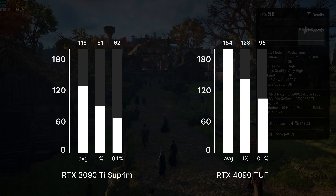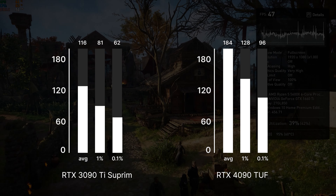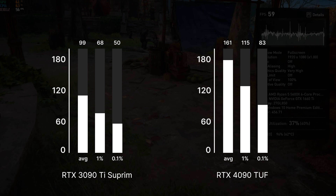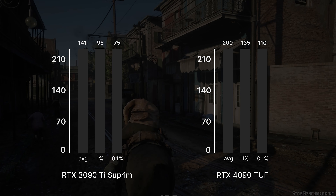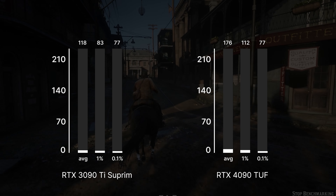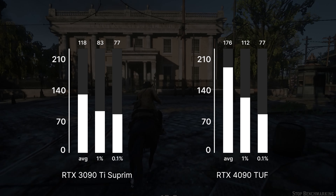Now let's look at the performance charts, comparing the 4090 TUF with the 3090 Ti Suprim — a true battle of the titans. Starting with Assassin's Creed Valhalla, the 3090 Ti at 1080p max settings averages 116 fps while the 4090 is at 184. The 1% and 0.1% lows are also much better on the new GPU. At 1440p max settings we get 99 fps on the 3090 Ti and 161 on the 4090 — an amazing result. In Red Dead Redemption 2 at 1080p the 3090 Ti averages 141 fps while the 4090 reaches 200 fps. Moving to 1440p, the 3090 Ti gets 118 fps and the 4090 gets 176, which is 50% more.